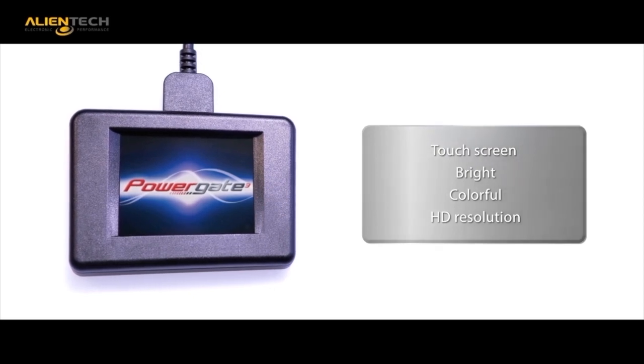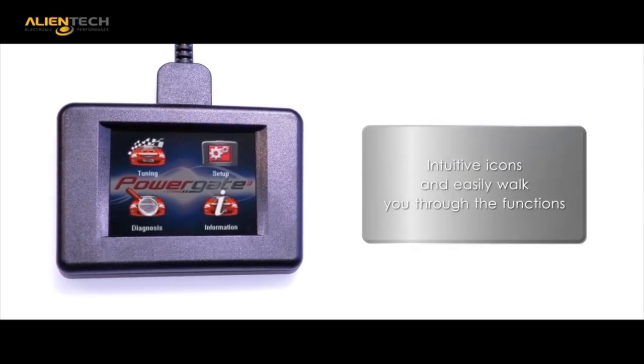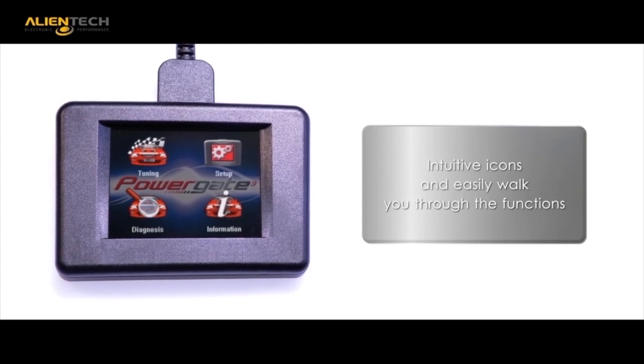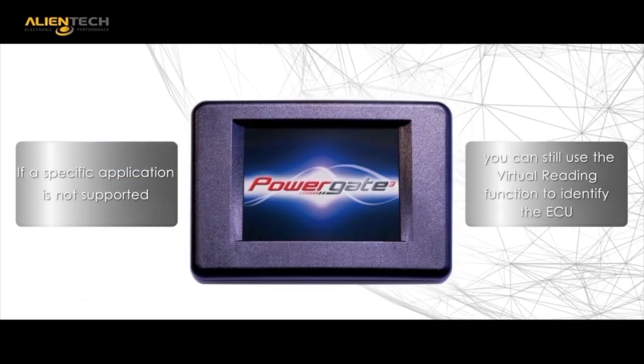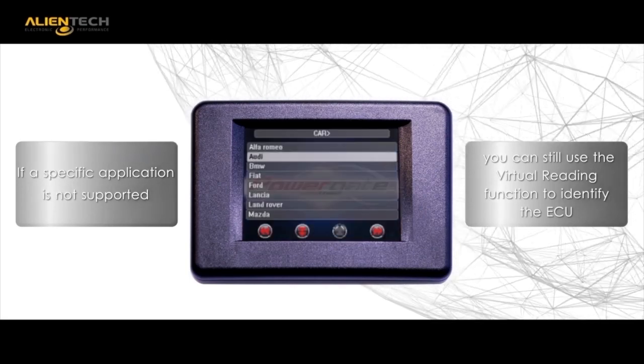The PG3 is a self-contained unit. The PG3 has been upgraded to include an HD color touch screen, and navigation of the menus becomes effortless due to the bright and colorful icons.